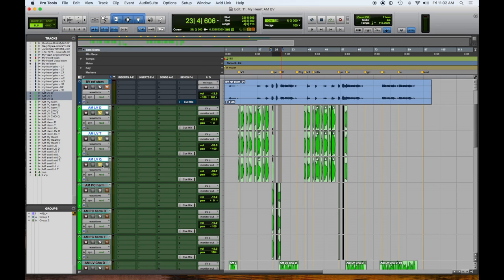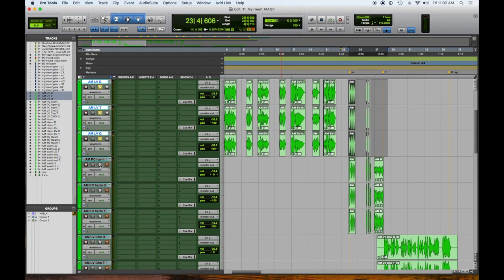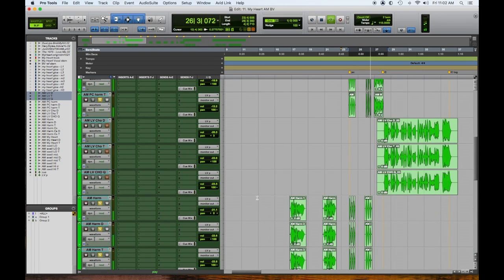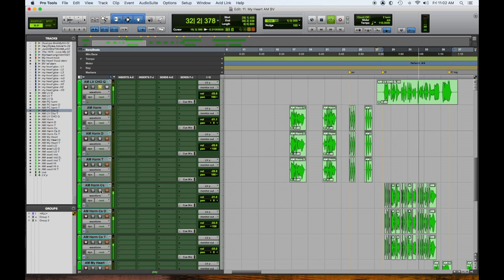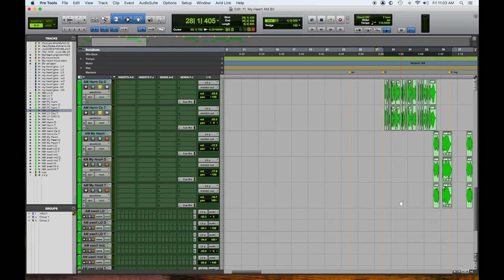So here's where she started in the pre with the unisons — one, two, three — then we added harmonies, then we added more harmonies. That's a cool one — four, five, six: 'start with a kiss.' Then we get to the chorus. We have one, two, three, four, five, six of Audrey in the chorus. She pretty much patterned the whole thing around that, and then she did the 'my heart' tag of the chorus.